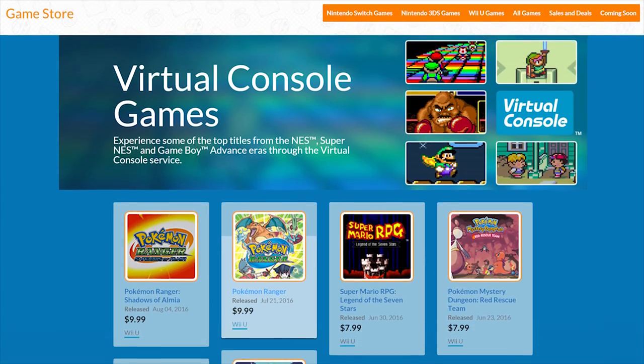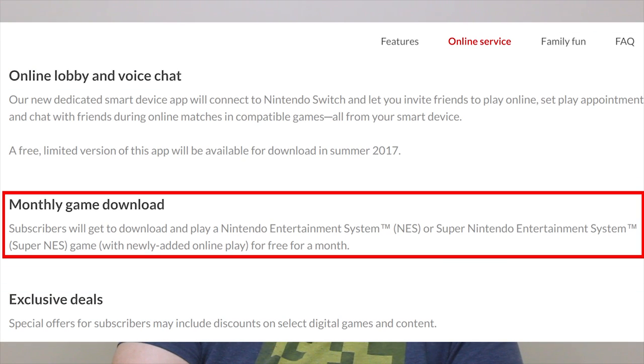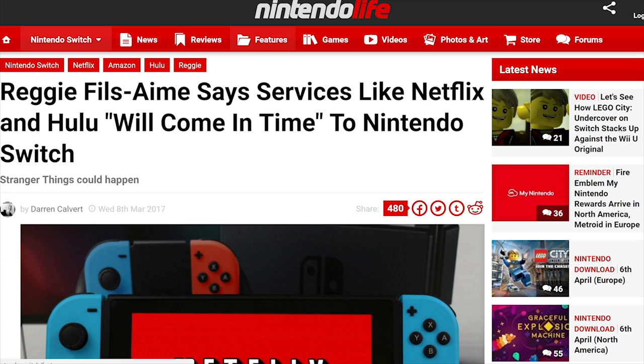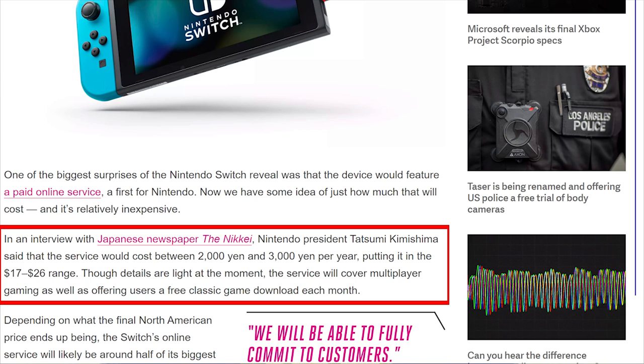Probably the biggest thing I wish the console had right now is Virtual Console for playing older Nintendo systems like Super Nintendo and N64, and maybe even GameCube — wouldn't that be nice? Followed by apps like Netflix and a web browser. But Virtual Console is definitely coming for at least some systems, and I can't wait to get my hands on all those Nintendo classics. I think apps like the browser and Netflix will be coming soon too. This is also going to be the first Nintendo console where online multiplayer is a paid service, but it's going to be free up until fall 2017, and it does seem like it's going to be cheaper than Xbox and PlayStation online services, though we don't know the exact price yet.